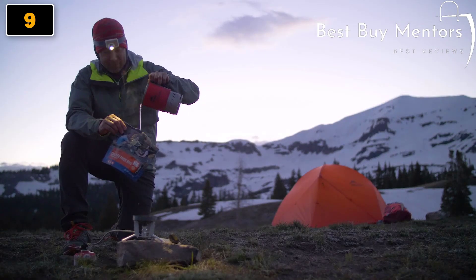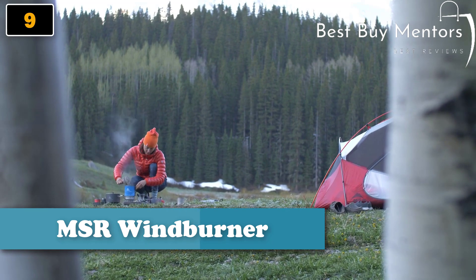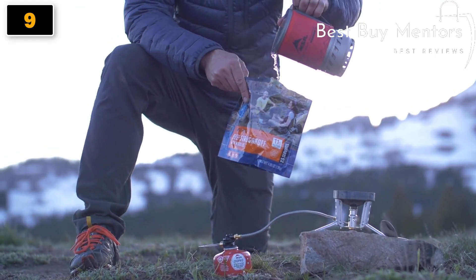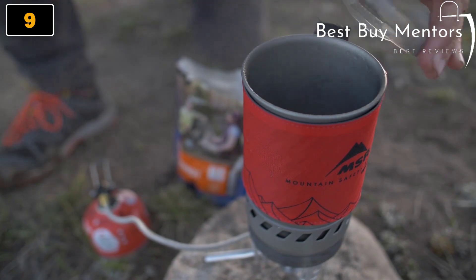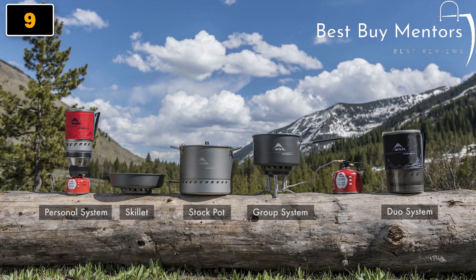New Windburner stove systems and accessory pots bring windproof performance to a wide range of group sizes and cooking styles. Now you can build a system that lets you cook a fast solo meal one weekend and a group feast the next. The Windburner collection includes the original fast-boiling personal system, the two-person duo system, a group system, and a combo system with a skillet.